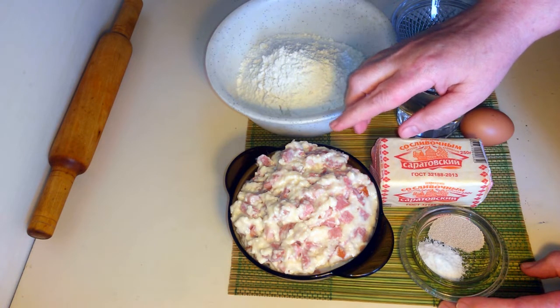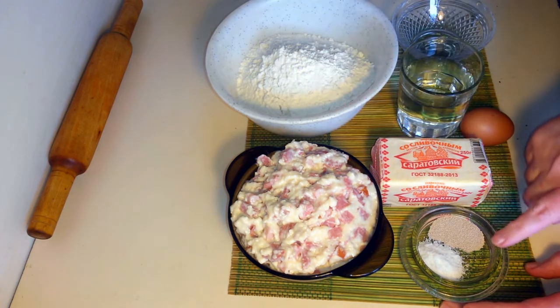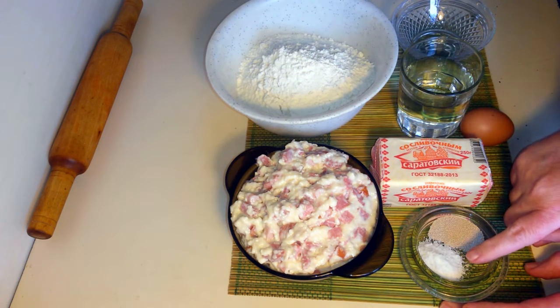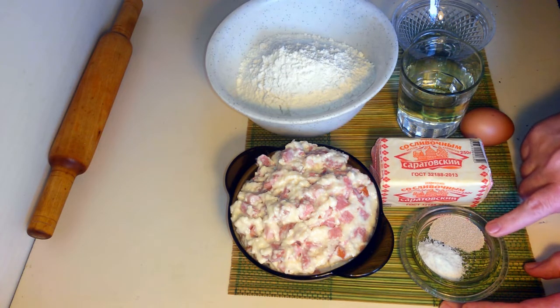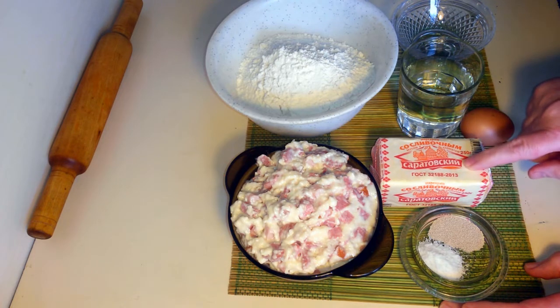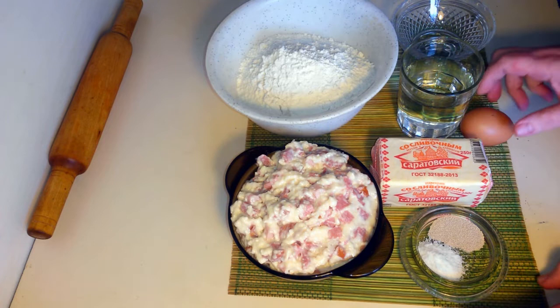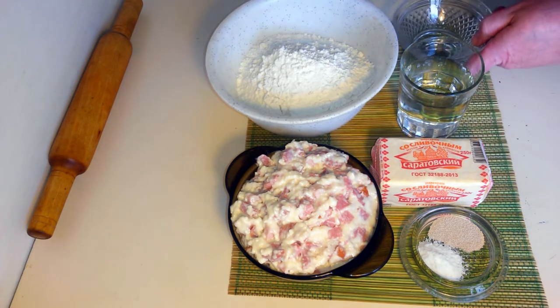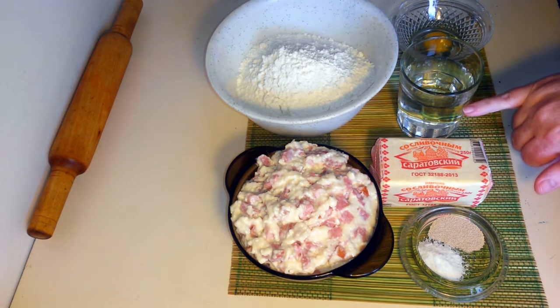Мука 250 грамм. Соль — чайная ложка без горки. Дрожжи тоже — чайная ложка без горки. Майонез 200 грамм, немного отрежем от пачки — это пачка 250. Одно яйцо для смазки. И 180 грамм воды.